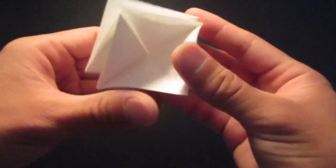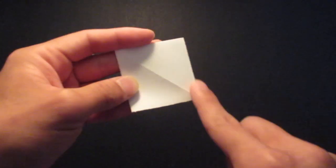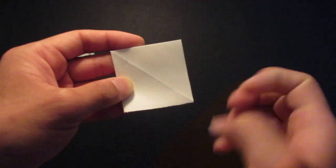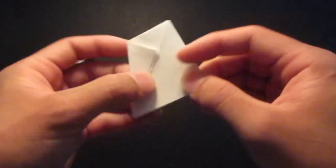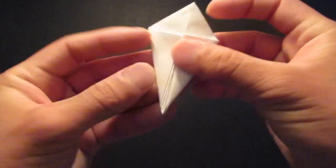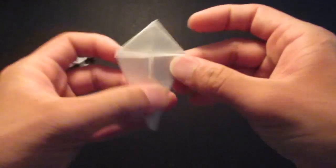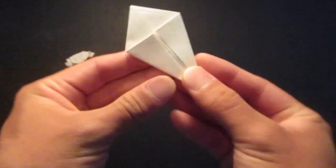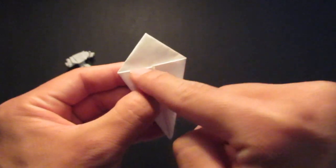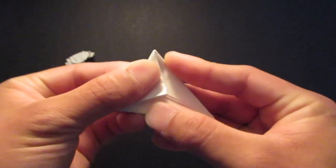And now you see where the open side is right here. You want to bring this two edge down to the center. And then you see this triangle right here, leaning against this edge right here — you want to bring this triangle down.